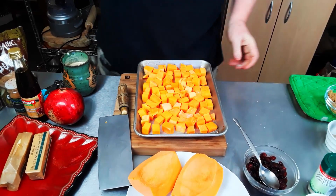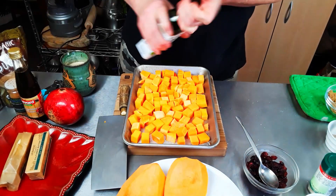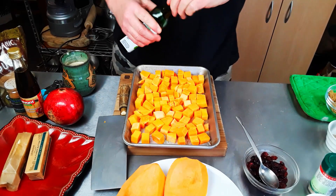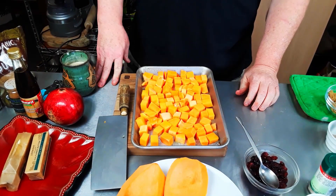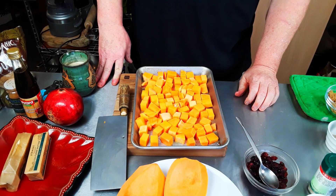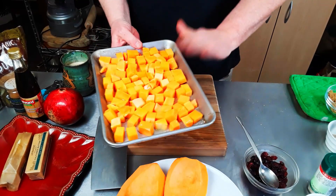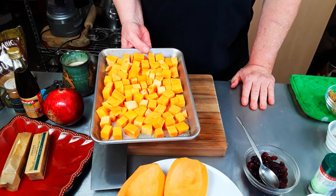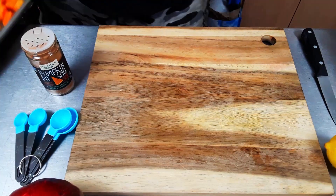I'm taking some salt and adding it, then drizzling some avocado oil over the top — that's how I like to roast my butternut squash. I'm not adding anything else to it right now, because if I want to add cinnamon and other things I'll add them about halfway through. I don't want my cinnamon to burn. So this is going into the oven — it's probably going to take about 40 to 45 minutes.